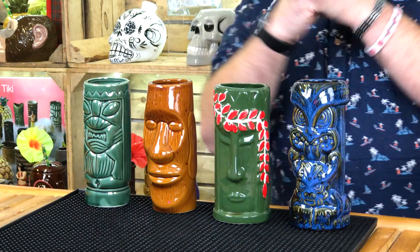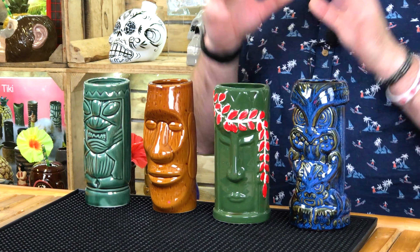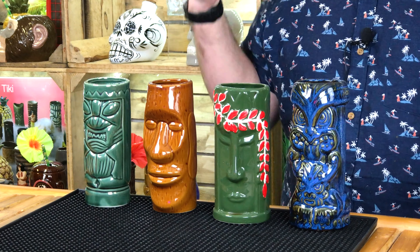Hey Drink Stuff fans, I'm Steve the Barman and in today's video, I just want to talk you through very, very quickly one of my favourite Tiki packs that you can get from Drink Stuff. This is their Beach Tiki Party Pack, roughly about 20 pounds, give or take, at the time of shooting.